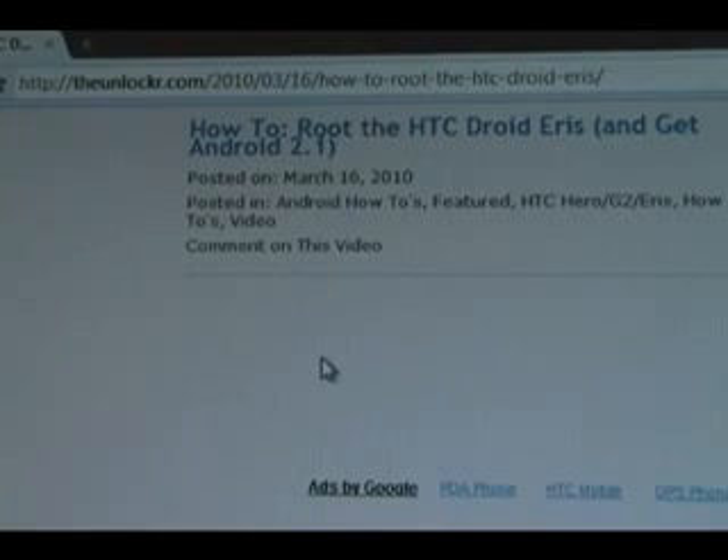Hey guys, this is David from theunlocker.com. Today we're going to show you how to root the HTC Droid Eris. If you're not already there, head over to our site, theunlocker.com, and then search for our how-to on rooting the HTC Droid Eris.